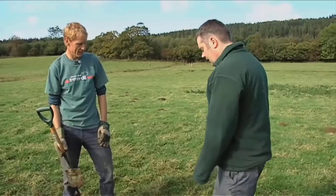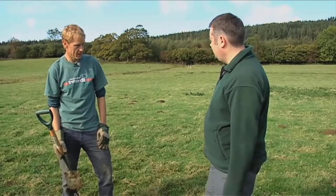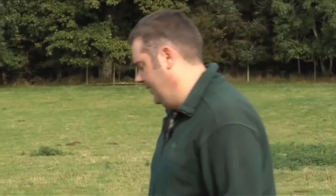Excellent, we've planted our tree — job done! Not quite, there is one more really important job to do. And what's that? Well, if we leave the tree like this it's at risk from predation from things like voles and rabbits and hares. We can stop that with a spiral guard.